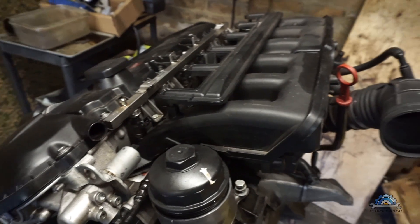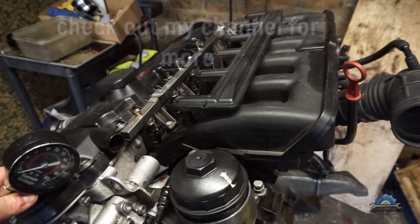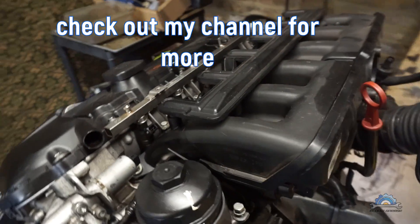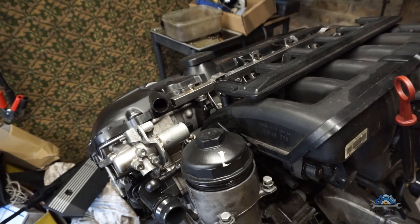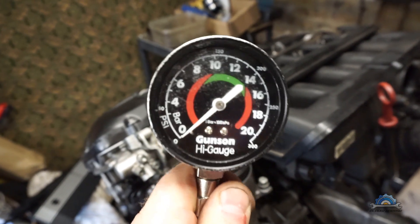Hi guys, this is my old 2.5 M54 engine. It was rebuilt due to high oil consumption caused by bad oil rings. Now I got the 3-liter version. Today I'm going to be checking compression with this gauge and give you a few simple tips on how to do it, and finally the readings.